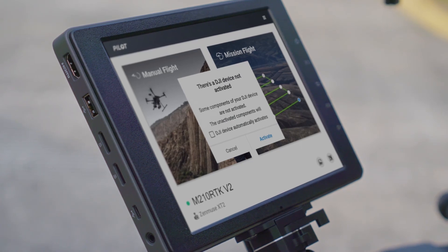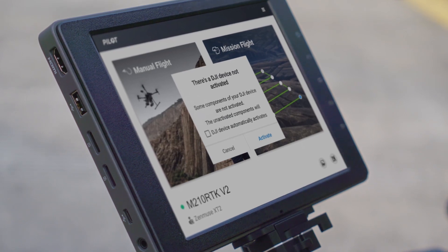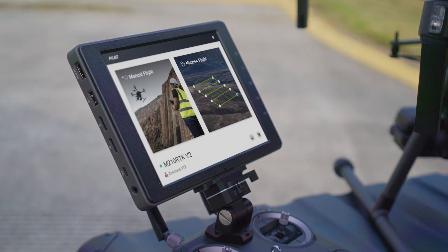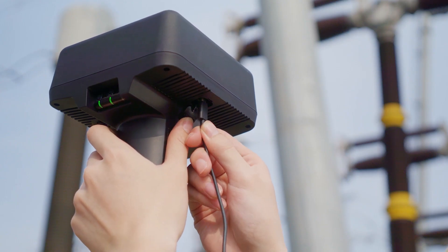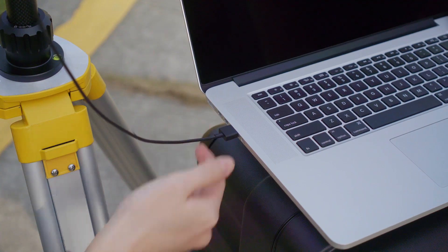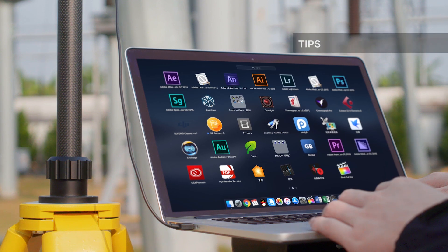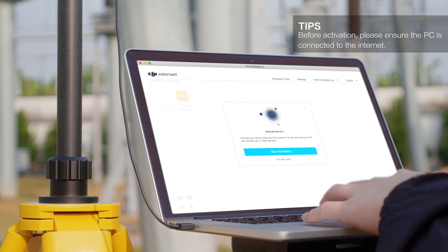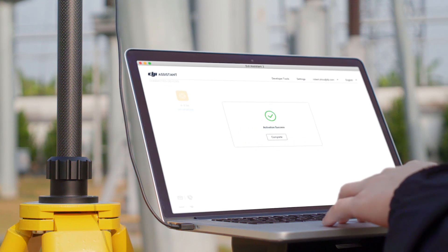If you are using the DRTK2 mobile station for the first time, there will be a 'DJI device not activated' notification. Tap Activate to get started. You can also connect the DRTK2 mobile station to a PC via a Type-C cable to activate it. Launch DJI Assistant 2 for Matrice, click the DRTK2 icon, then click Start Activation on the prompt to begin calibration.